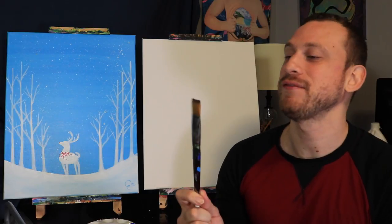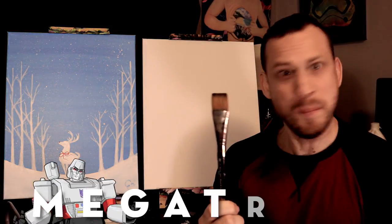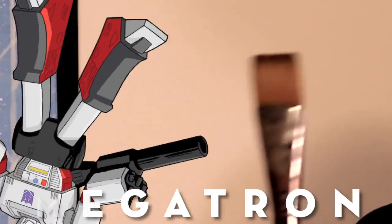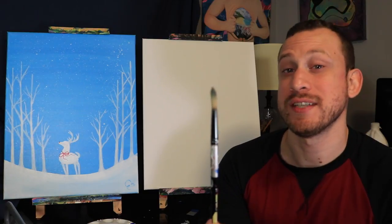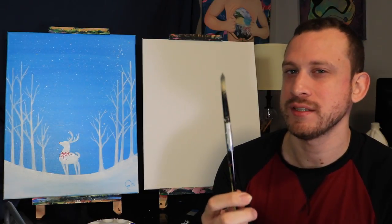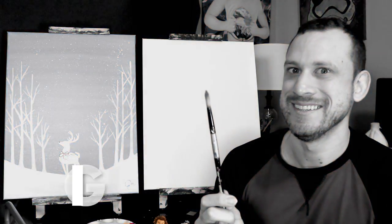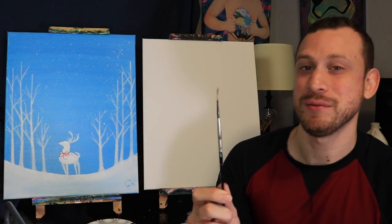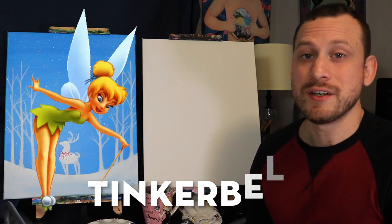First off we have this really fat brush right here — as usual he'll be joining us and his name is of course Megatron. Next up we have this brush here, it has kind of a pointed tip at the end and it's a little bit on the thin side but it's not quite so tiny. And finally we have this tiny little detail brush and her name is Tinkerbell.